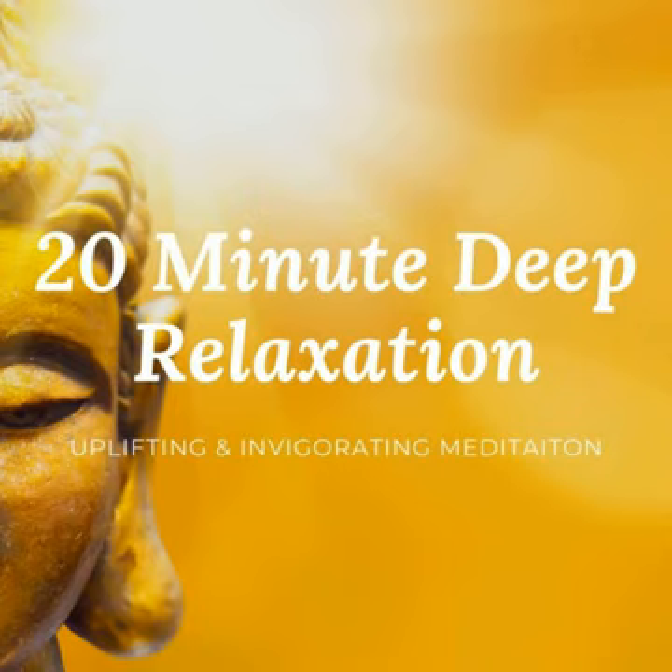Take a deep breath in through the nose, then exhale slowly, emptying out your lungs. Inhaling deeply, filling the belly and the chest. Exhaling slowly.